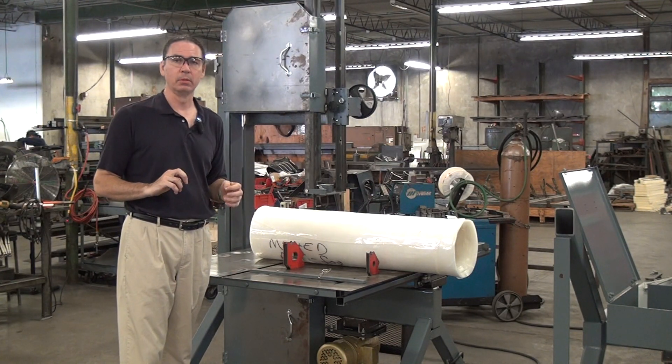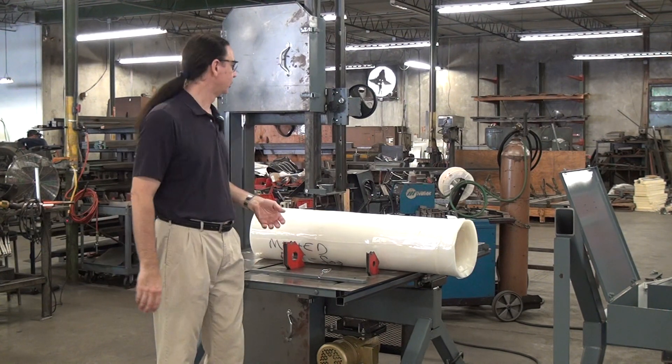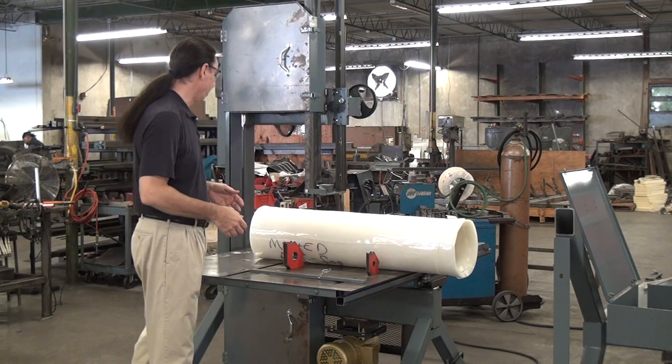High blade speeds can contribute to melting. Paradoxically, low blade speed can also lead to melting, but we'll see what we get with 3,000. That's my usual do-it-all blade speed.